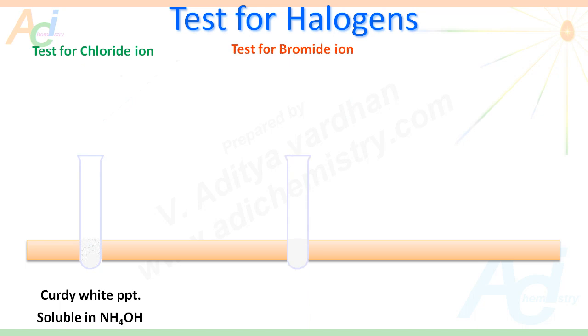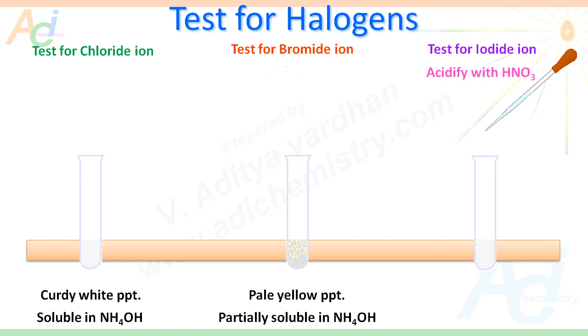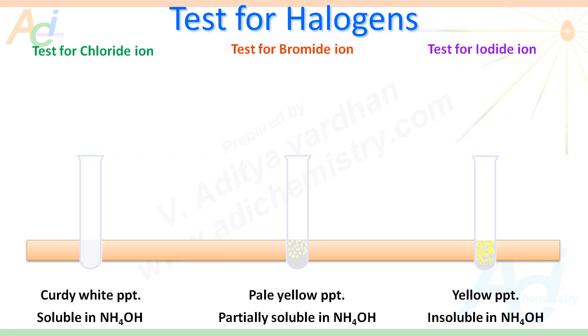To confirm the presence of bromine, first acidify with HNO₃, then add silver nitrate. If we get a pale yellow precipitate that is partially soluble in ammonium hydroxide, this confirms the presence of bromide ion. For iodide ion, as usual, acidify with HNO₃, then add AgNO₃ solution. If we get a yellow precipitate that is insoluble in ammonium hydroxide, that confirms the presence of iodide ion, or iodine, in the organic compound.